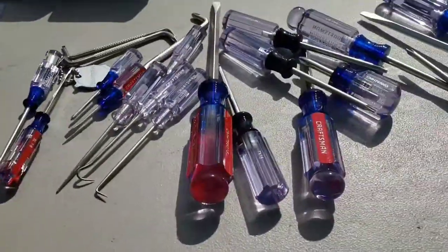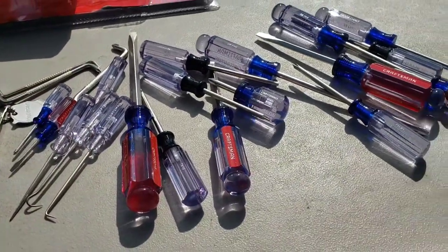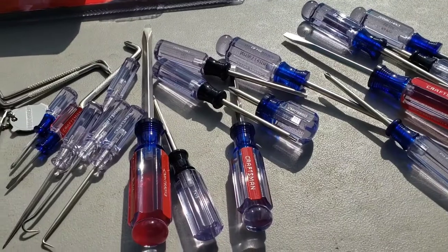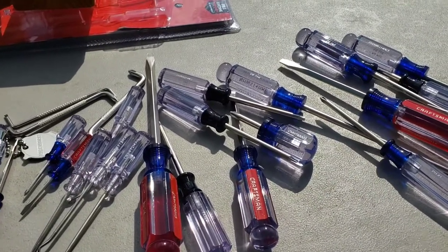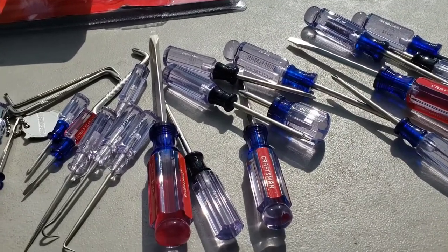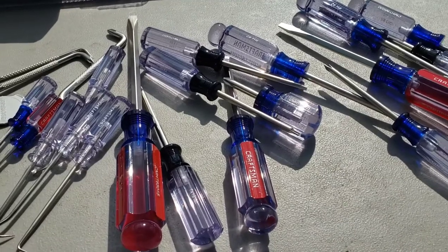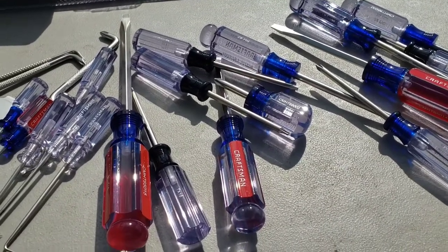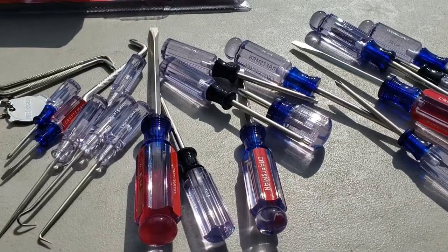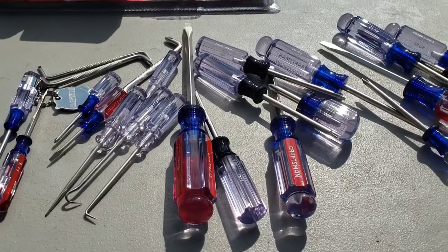Hope you enjoyed this quick look at the Craftsman screwdriver set and Torx bits — I didn't open the Torx bits yet because I already have some. This is Larry Johnson from the Outdoor Office, and always remember, no matter what season, we've got you in our sights. We reached 9,100 subscribers yesterday — that's absolutely crazy. 900 more before Sunday, which is my birthday — can we get it? Hit that subscribe button if you think we can and if you like what we're doing here at the Outdoor Office.